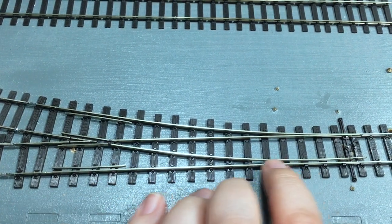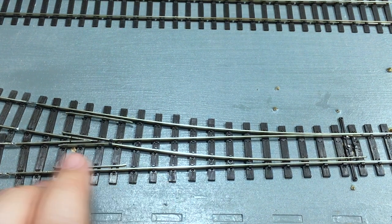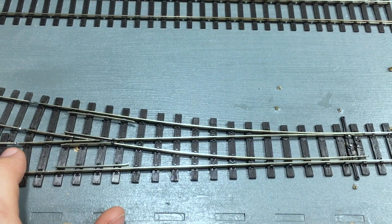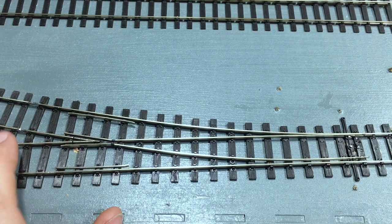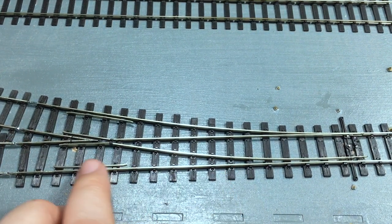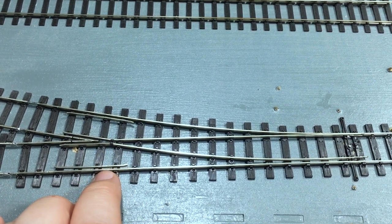This doesn't preclude you from using your existing Code 100 and Code 75 track — if you want to use them in tunnels or hidden fiddle yards, the rail profile will match up and you can use the fish plates for Code 75 or Code 100 on both. Another thing I like is that you don't actually need insulated fish plates on these. Insulated fish plates can look a bit ugly and chunky, and it's always an annoyance when building a layout if you've forgotten one or run out late at night. This way, you only need one type of fish plate, which makes track laying a lot simpler.